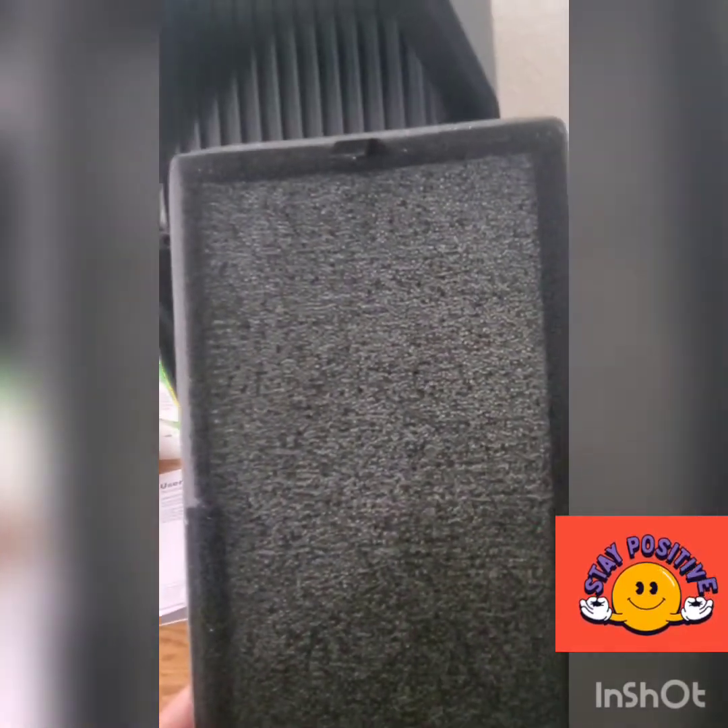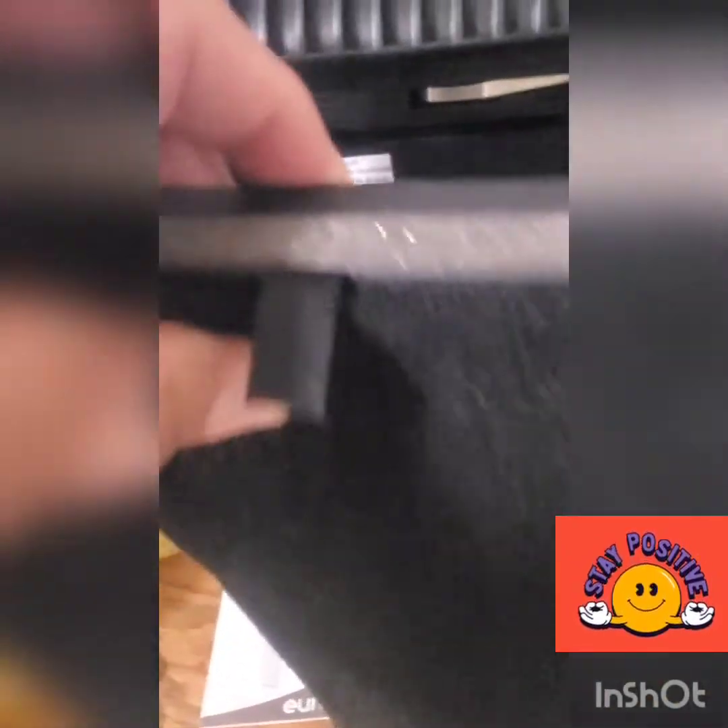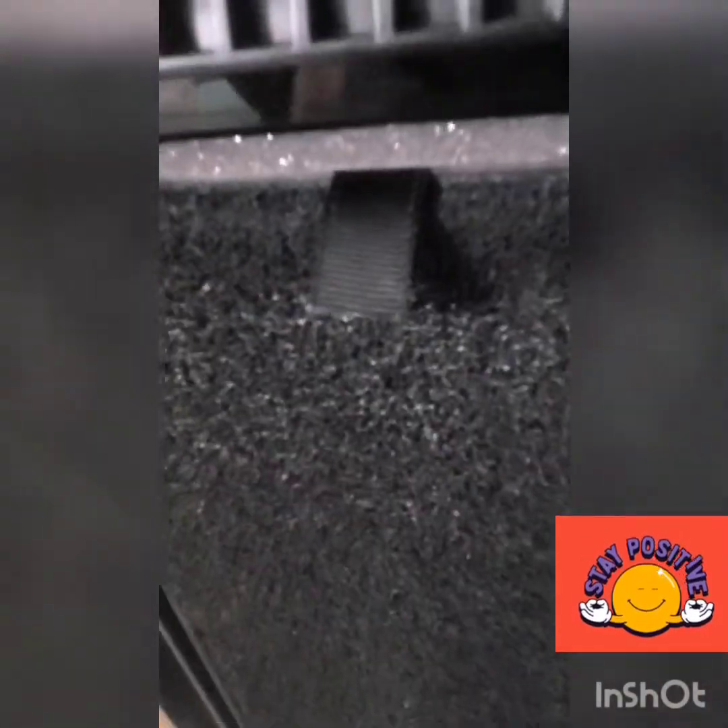I've already removed the plastic and I'm putting the filter cartridge back in. You can buy replacement filter cartridges on Amazon as well — they cost around $24.99 to $30 depending on the brand. Then you place the filter back in and make sure to put the back cover on.